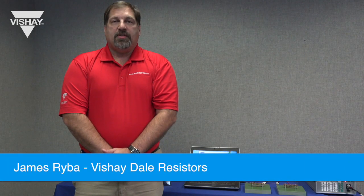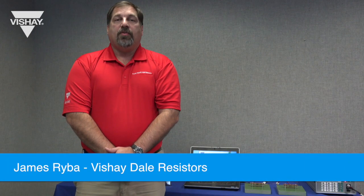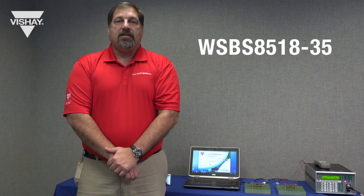Hello, I'm James Reba with the Vishay Dale Resistor Group. Today we're going to show the improved RTC performance of the WSBS 8518-35 battery shunt resistor.